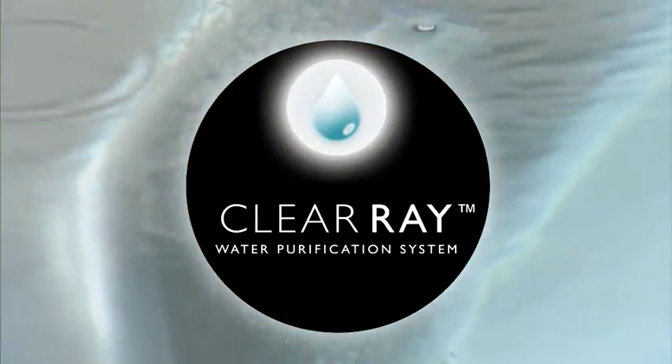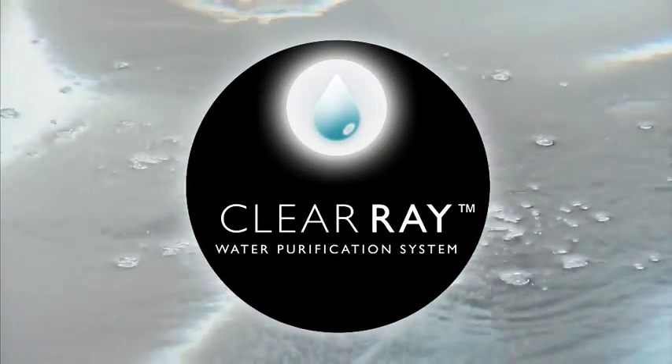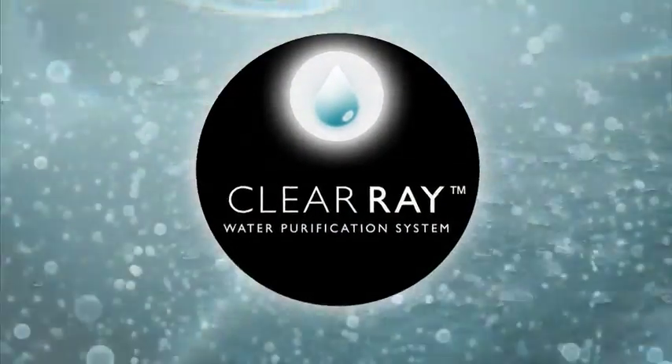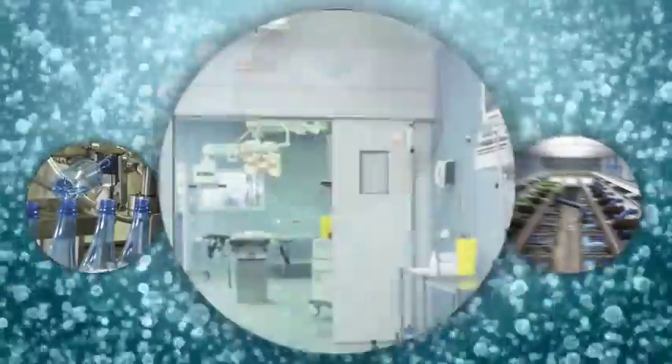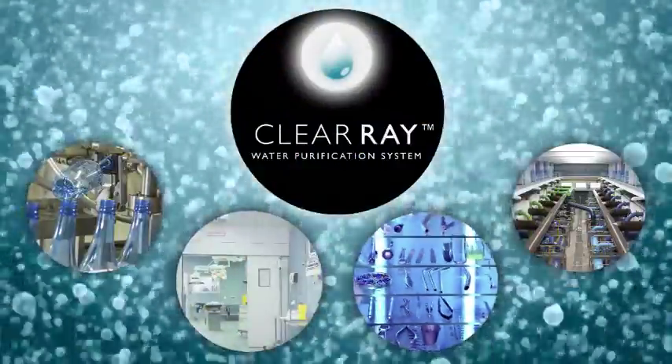ClearRay uses proven natural ultraviolet light to sanitize your water, disinfecting bacteria, viruses, and algae. The same technology that bottling and beverage manufacturers, municipal wastewater plants, hospitals, and other healthcare environments use to keep themselves clean, safe, and healthy.